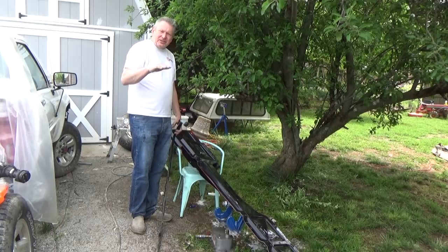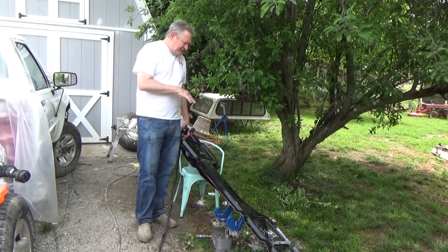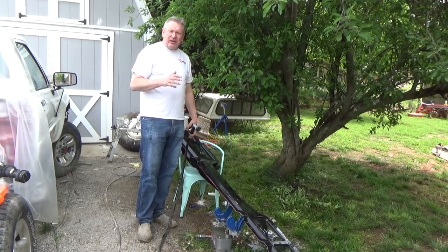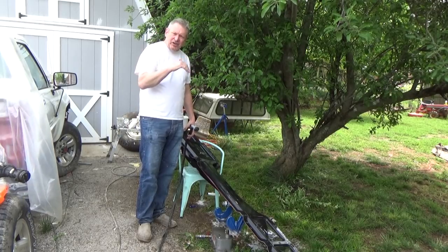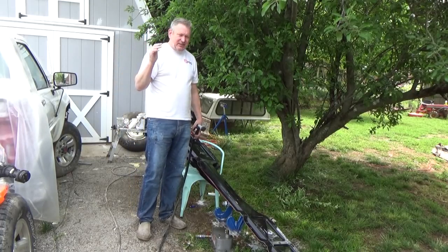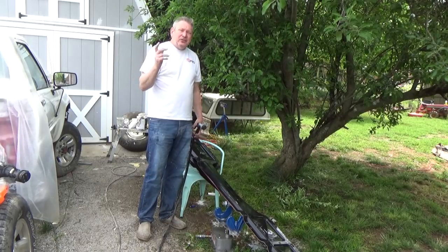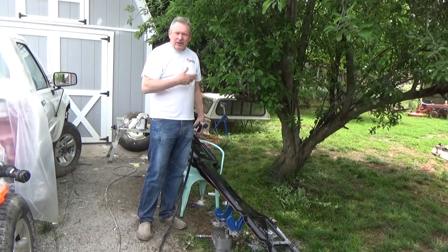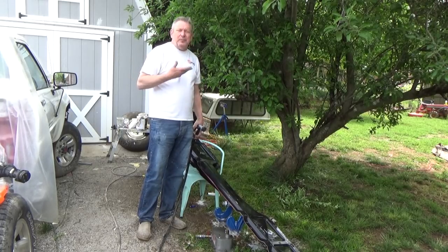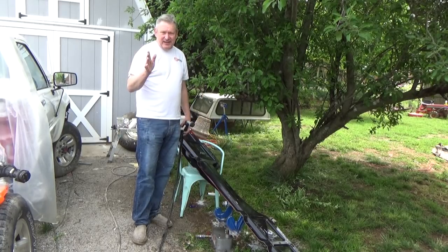Originally, when I started noticing rust in that seam on the side of the bed, I took the bedsides off on the inside and cleaned it all out, thinking there must be something — water, dirt, garbage — getting in there. I had a topper on it for years and years, and it really didn't leak, so the water wasn't getting into the bed. Truth of the matter is, it was salt water and mud and whatever else was getting flung up underneath the bed that got up in that seam, and once that happened there's really no way to fix that except for fiberglass bed sides.